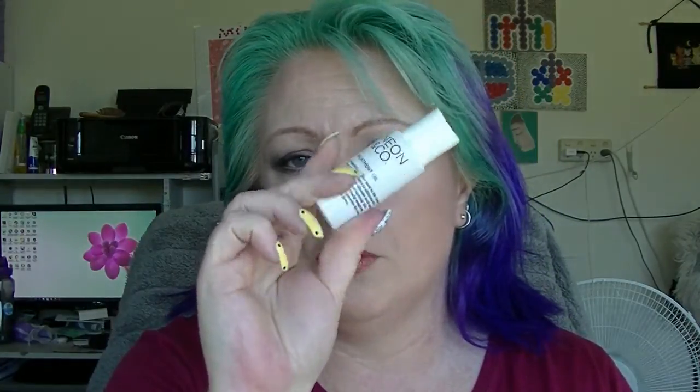The Neon & Co Hair Oil, which was like water. The Sun Nativity SPF 30 Moisturizer which smells like Elmer's glue and is super duper liquidy.